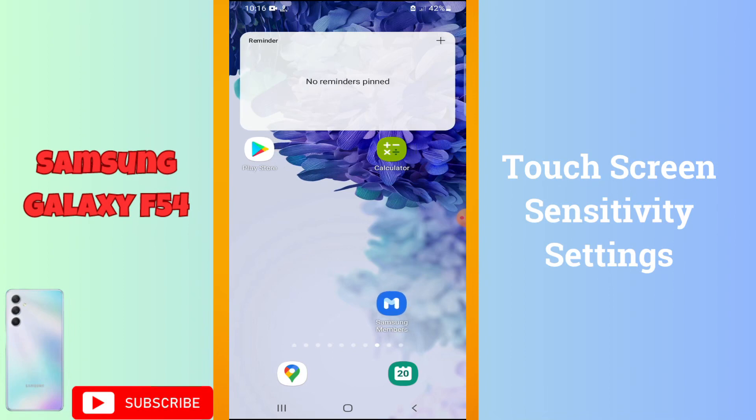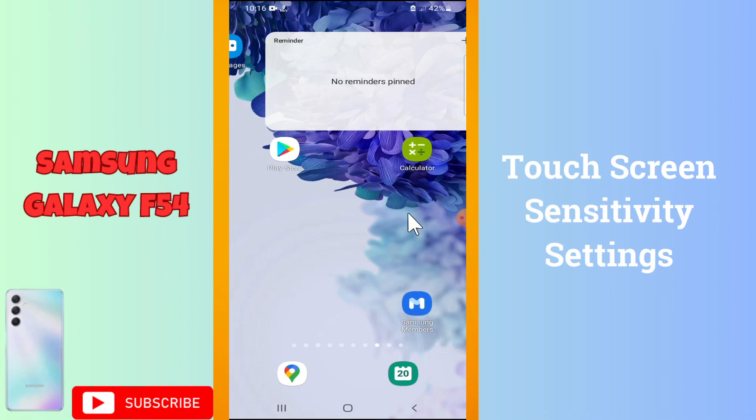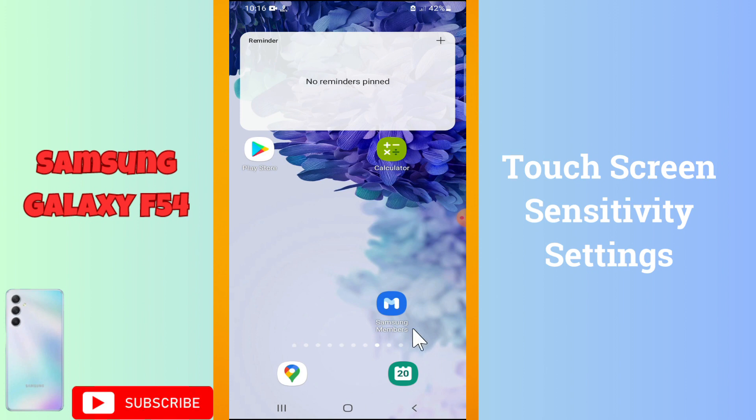Welcome back. In this video, I'm going to tell you about the touchscreen sensitivity settings in the Galaxy I54. If you want to do the touchscreen sensitivity setting or the response settings, I will show you how you can do it. Watch the video till the end and follow all the steps. If you're new here, don't forget to subscribe.